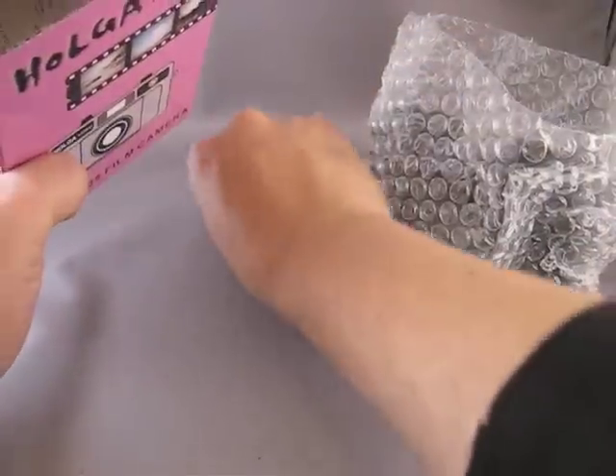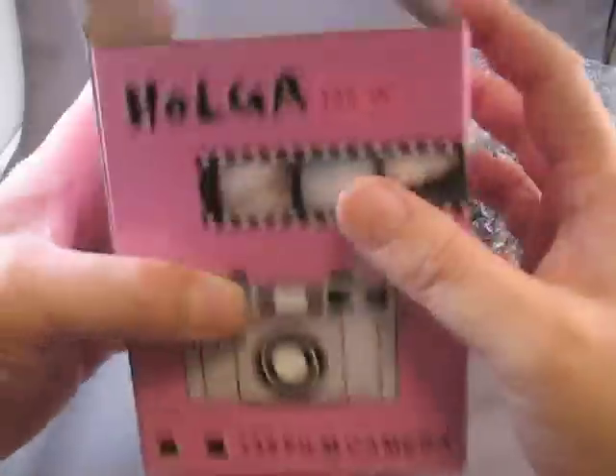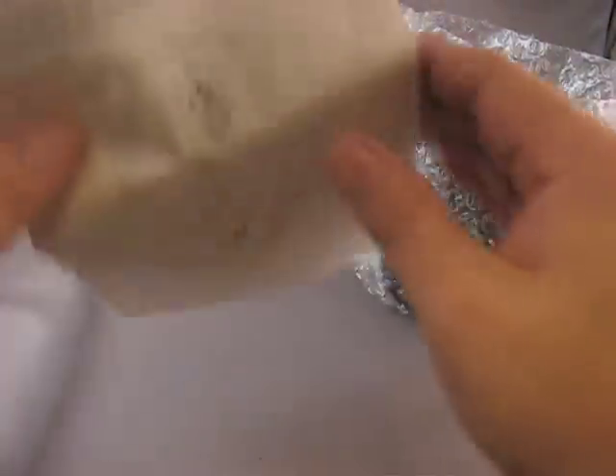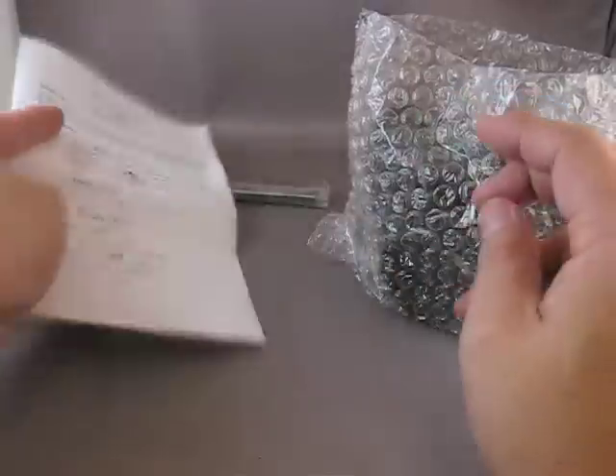One camera, camera strap, and instructions. That's it. The instructions are nicely illustrated and they look pretty complete. That's good.